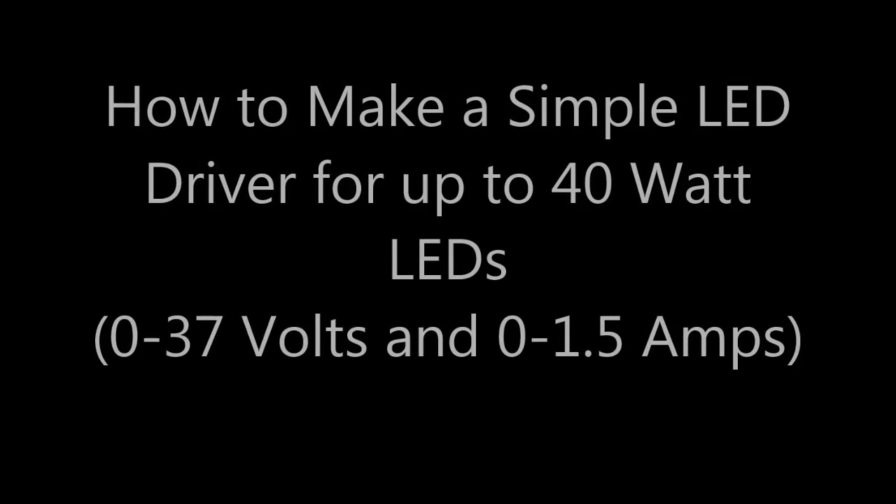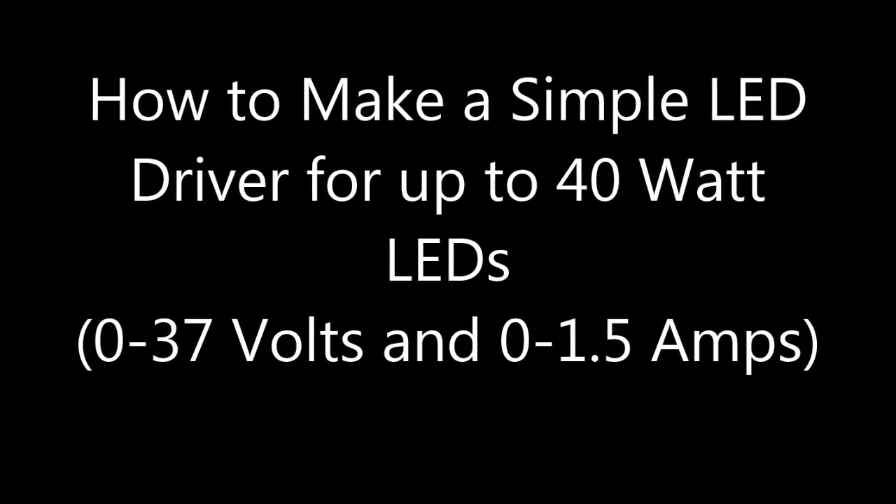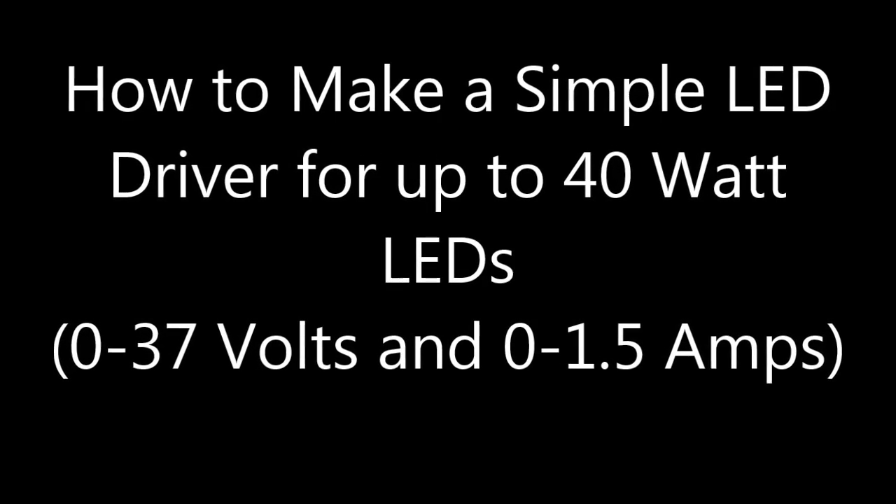In this video I will show how to make a simple LED driver for up to 40 watt LEDs with the LM317.